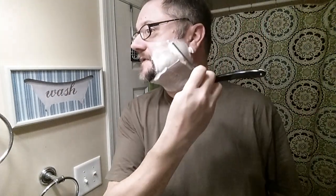Going well. Much more confident now that there's a lot less tugging. I feel like I'm able to move a little faster.